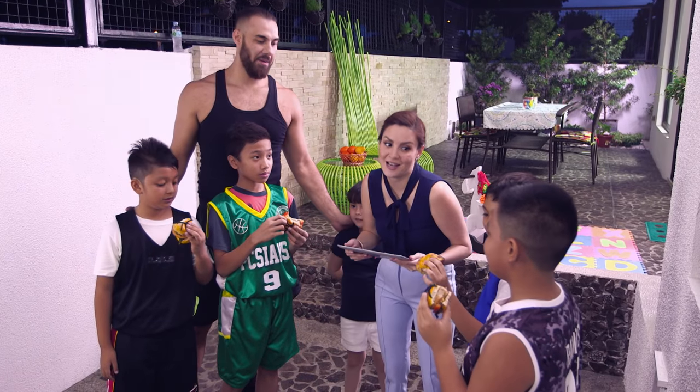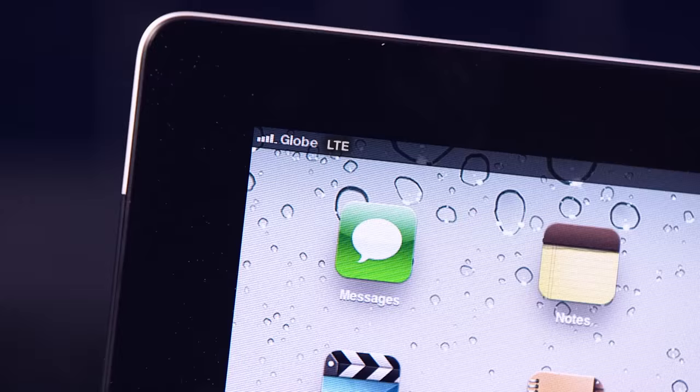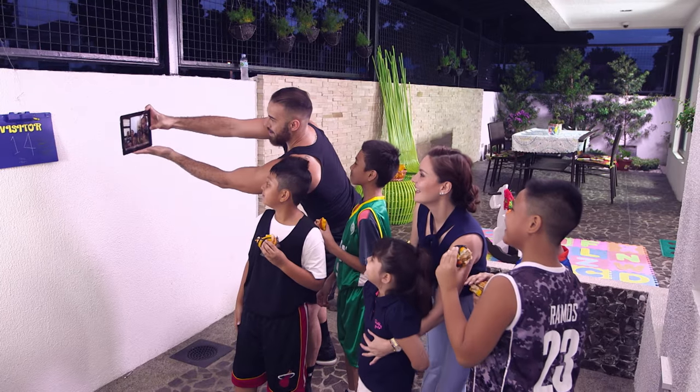I want to take a picture of you guys, okay? I'm going to send this to your mama and papa. We have our human selfie stick. Here we go. Everybody smile! Smile!